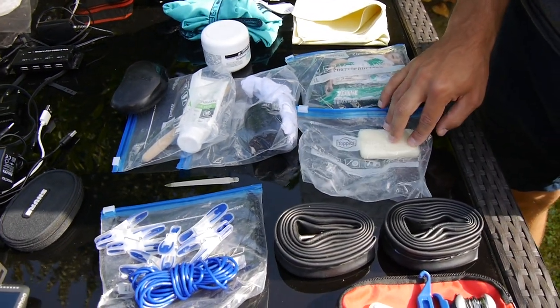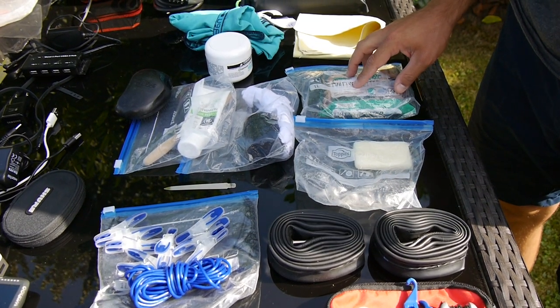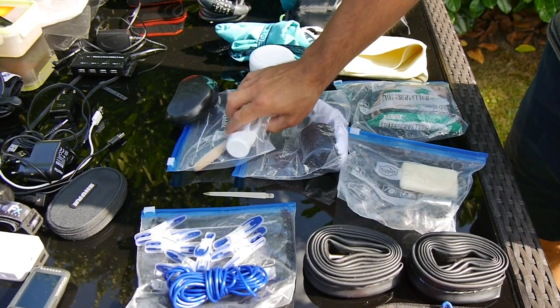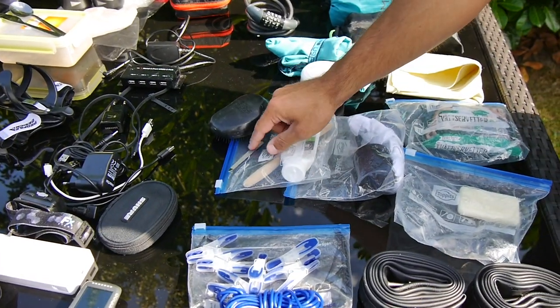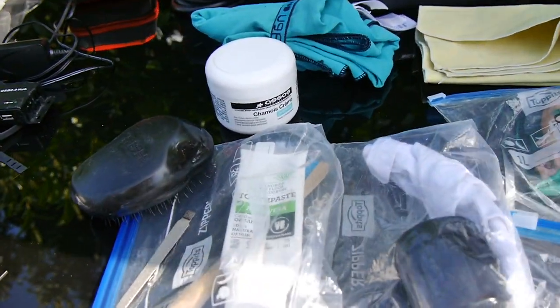I took a bar of soap and some wet wipes with me. Because I stayed at the camping grounds every night, I didn't actually need the wet wipes, so these were optional. Some deodorant, toothpaste and toothbrush. A hairbrush is also a luxury item, same goes for the nail file. Some chamois cream, which was really, really useful.